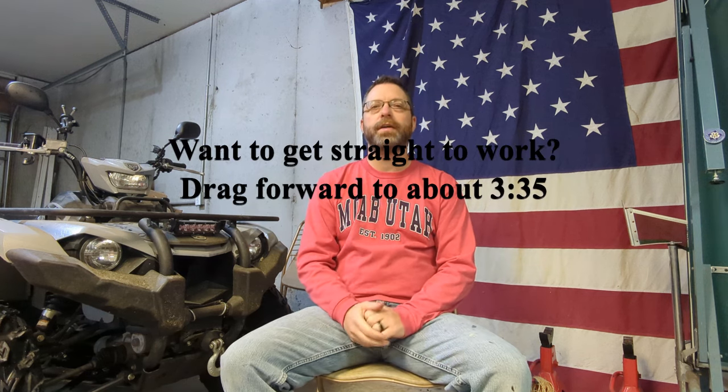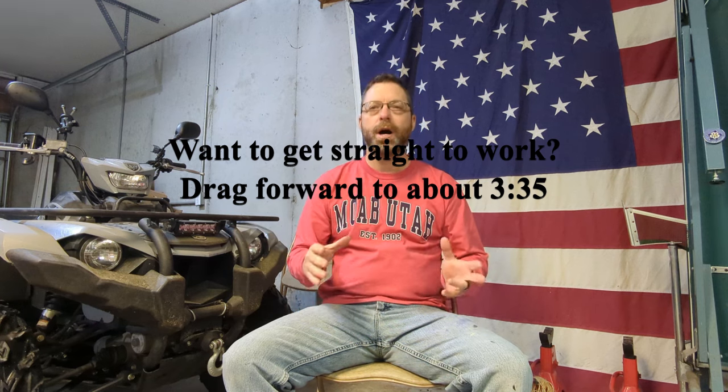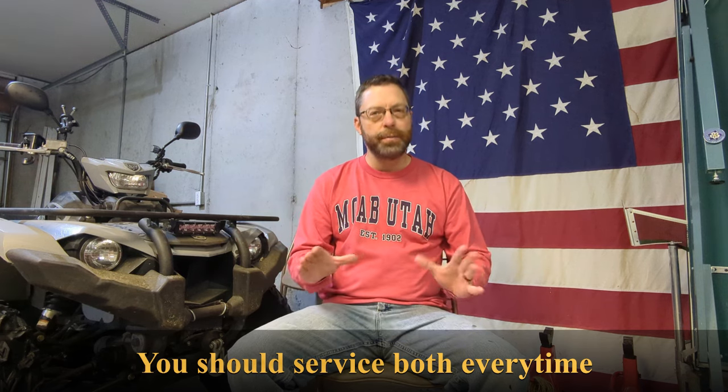Hey, Cory here. I got a great video for you today. This is going to be over the Yamaha Ultramatic primary and secondary sheave service. This is going to be a one-stop shop type of video — we're going to take you from beginning to end on both the primary and the secondary, all packed into one.